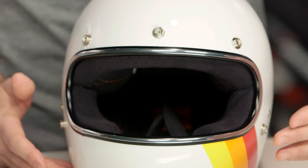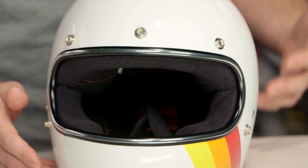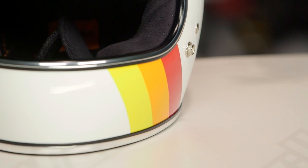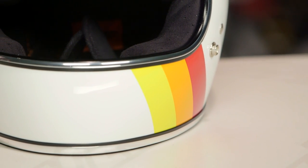With the Tri-Stripe Limited Edition graphic, the only thing you get in addition to the white helmet is these three pops of color. Personally, I like this because of the asymmetry. Our production assistant Sarah likes it because it reminds her of Reading Rainbow — apparently she had a crush on LeVar Burton as a child. Who knew?